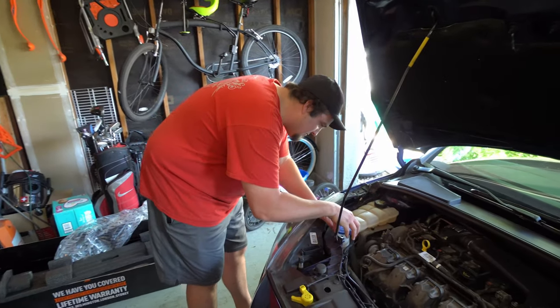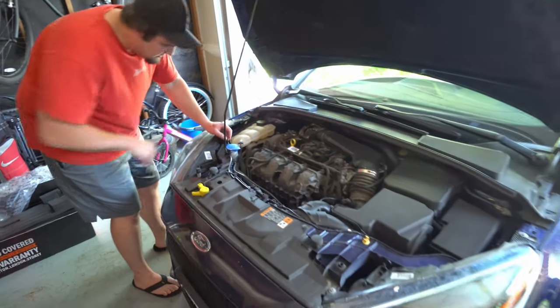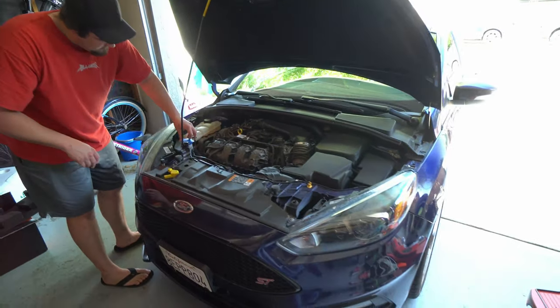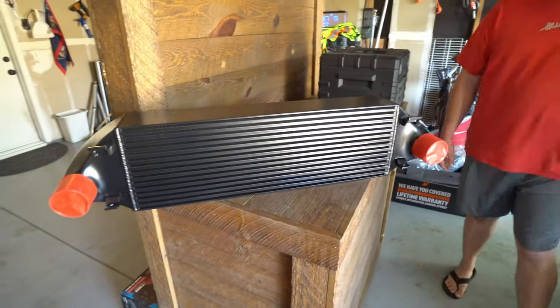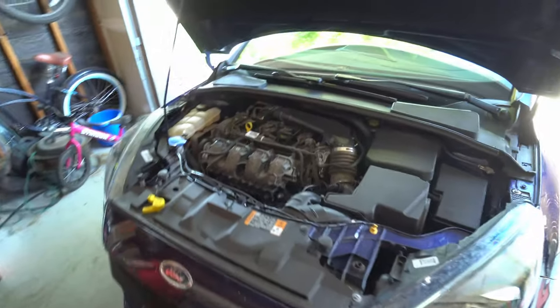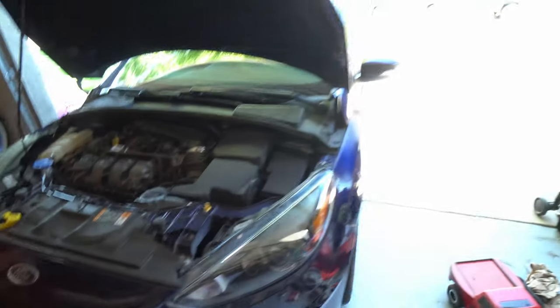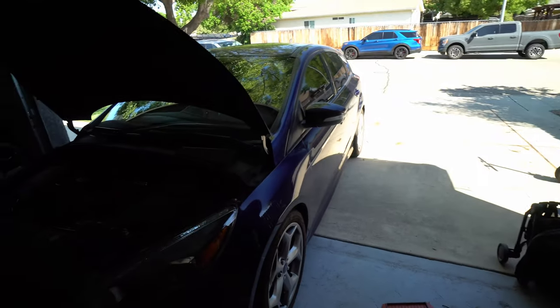Hey, what are you doing? What's happening today? Well, you guys haven't seen this car like ever — did one video ever. We got a little new toy. We're gonna put an air cooler in the ST today — not that ST, this ST. I told you guys it wouldn't stay stock forever.